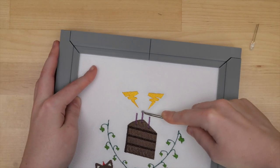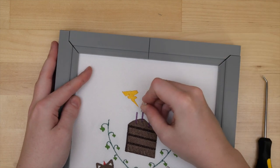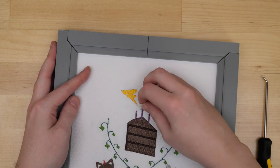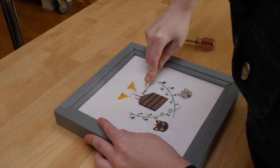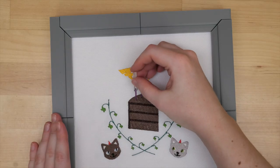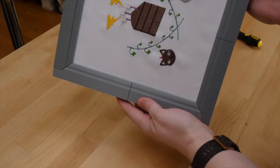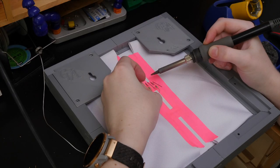Next it was time to add electronics. At the bare minimum I was planning to add candle flicker LEDs to the birthday cake so the front of the embroidery would have some electronic flare — and who knows, maybe it would make a good nightlight. So I poked holes and threaded the legs of the LEDs through to the back, where I added one resistor per LED and extended the wires to a small circuit board.